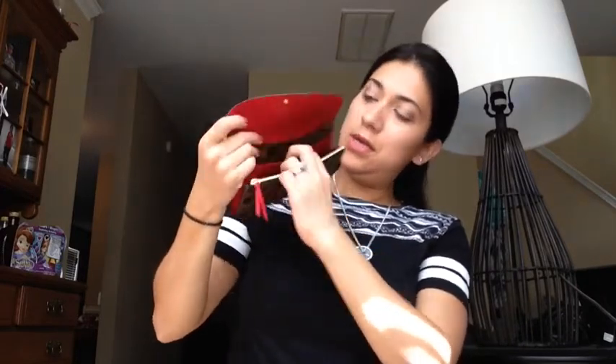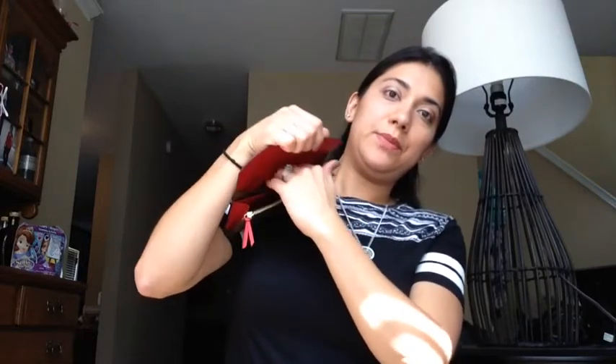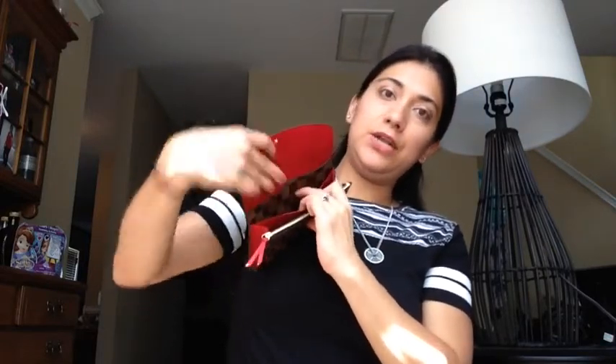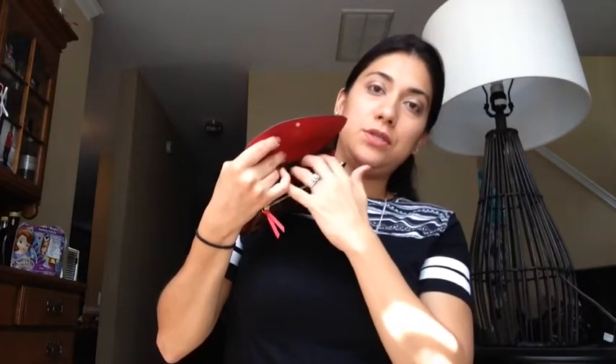With this wallet you have six card slots in the front. Here I usually keep my ID, a debit card or two — I have two accounts — and a credit card. Then there's another slot here, another slot here, and a deeper slot in the back where I usually keep cash.